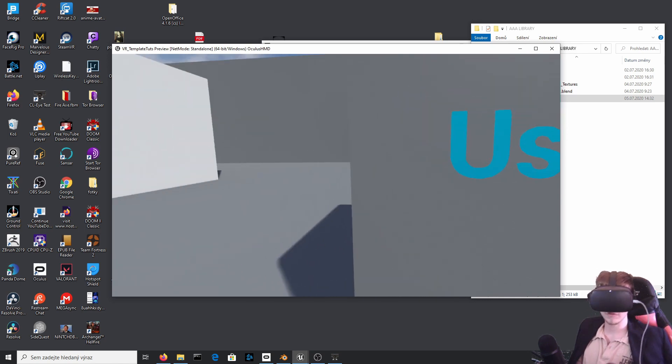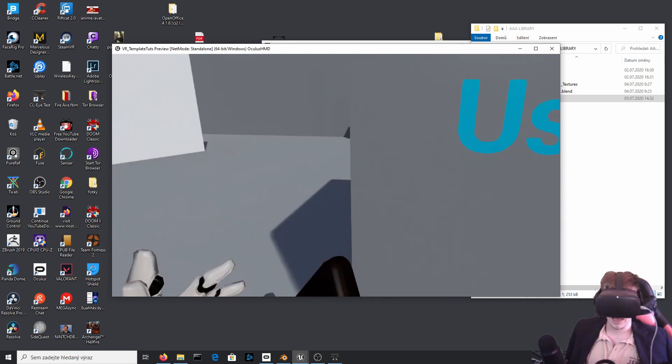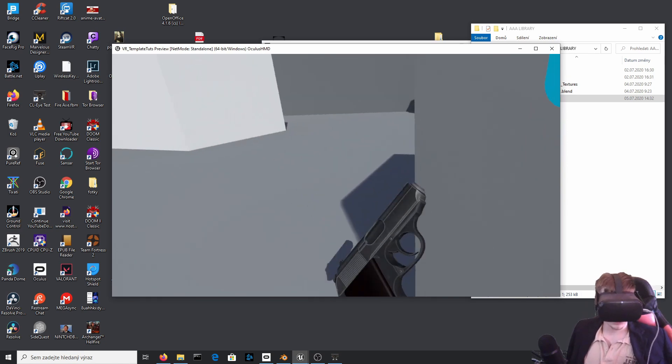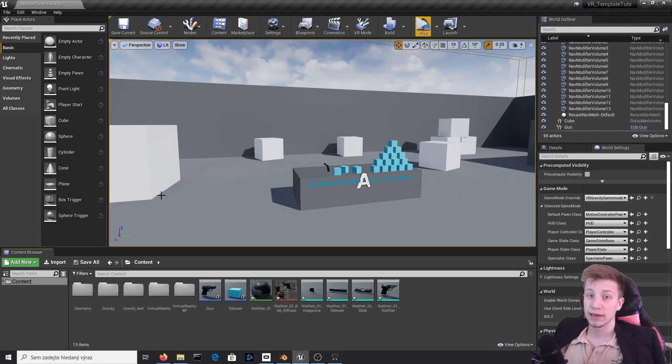By the way, if you want to learn how to get a proper grip and not hold it like this, I have made another video about the gun which you can watch right now — link somewhere here. And I will very soon hopefully make a tutorial on how to do a proper gun with reloading and everything.